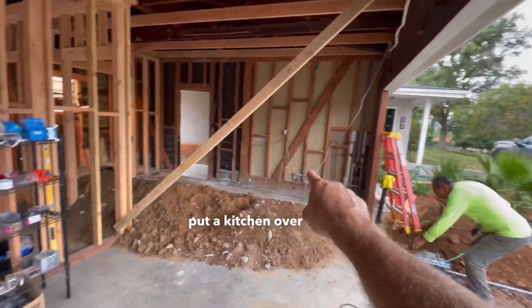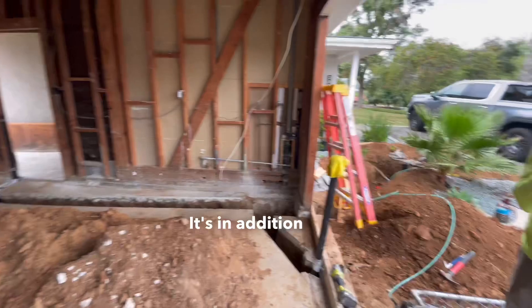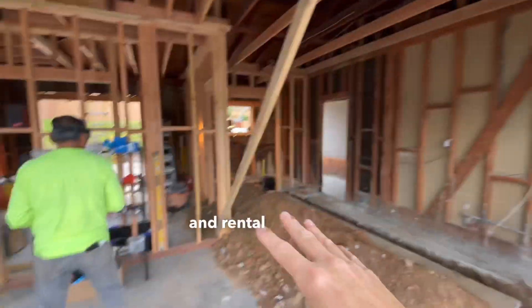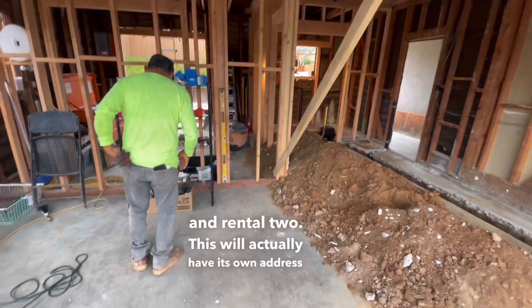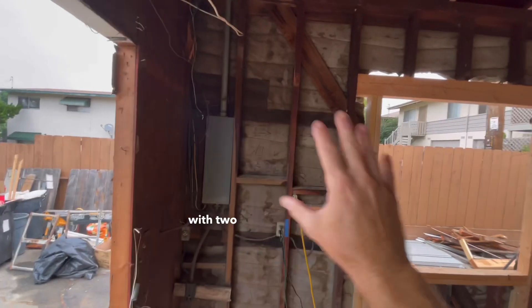Then we can put a kitchen over there, there'll be a bedroom over here, and a bathroom there. This will be a really nice living space — it's in addition to a rental that's already over there, so now they're going to have rental one and rental two. This will actually have its own address, and over here we'll add a double meter with two sub panels.